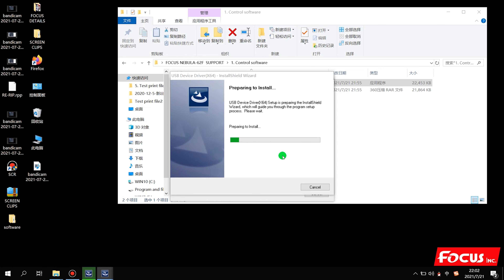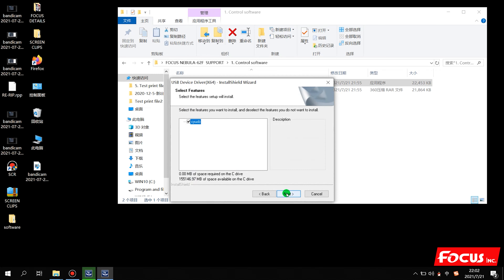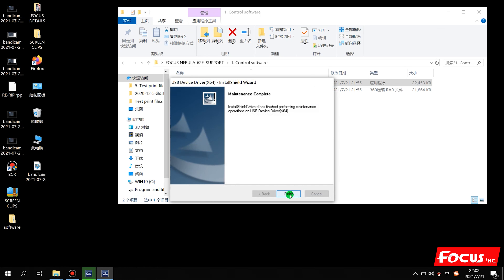Then click Finish. Then it starts to install the driver. Click Modify, then Next, Next, and then click Finish.